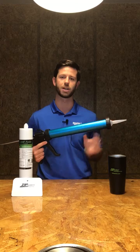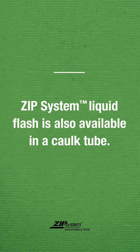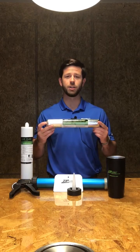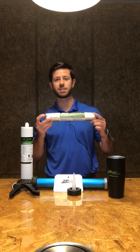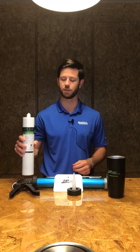Be sure to take that Liquid Flash out and clean the gun before it's given time to cure. That's how you load and use the 20 ounce Sausage Pack of the Zip System Liquid Flash. We also have Liquid Flash available in a caulk tube method as well.